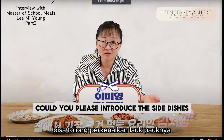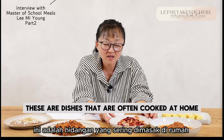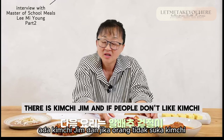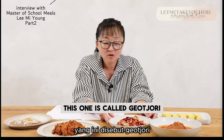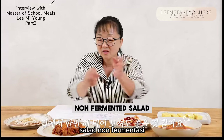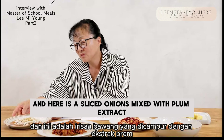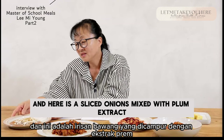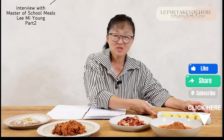Could you please introduce the side dishes or banchan that we see in front of us? These are dishes that are often cooked at home. There is kimchi jjim. And if people don't like kimchi, this one is called gotjari, which is more like a freshly made, non-fermented kimchi salad. And this one is a gochujang pork belly, fried with pork belly. Here is sliced onions mixed with plum extract, and over here is a very common dish — egg rolls.